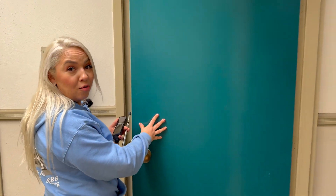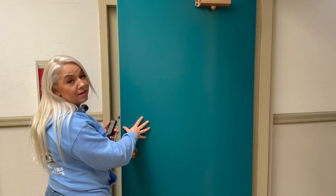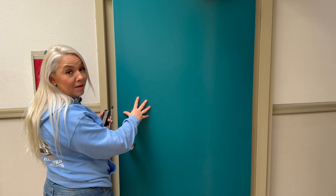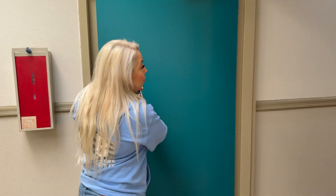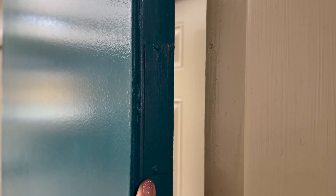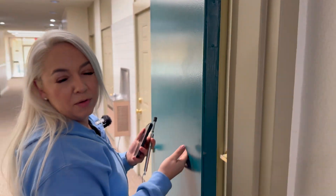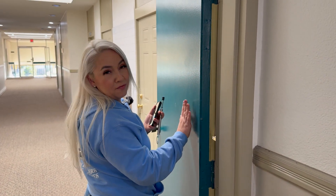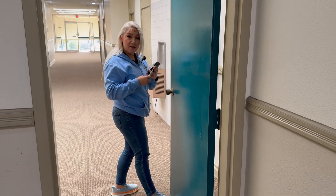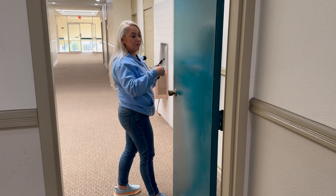Depending on whether this is a fire door or not, at least in California under California Building Code Chapter 11B Section 404, there are two requirements: one for fire doors and one for other doors, interior or exterior. This door does have what looks like a fire door marking but we can't verify it, so we would just say the requirement for this door is five pounds. We measured six pounds, so this one's slightly heavy — we can just adjust the door closer.